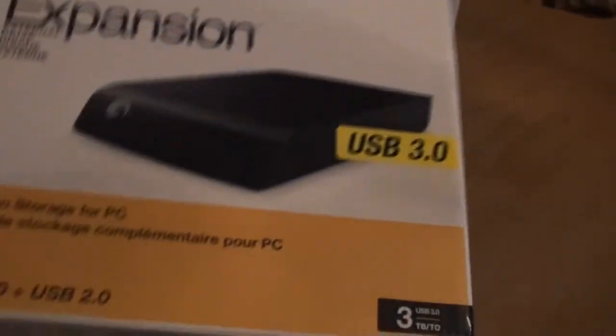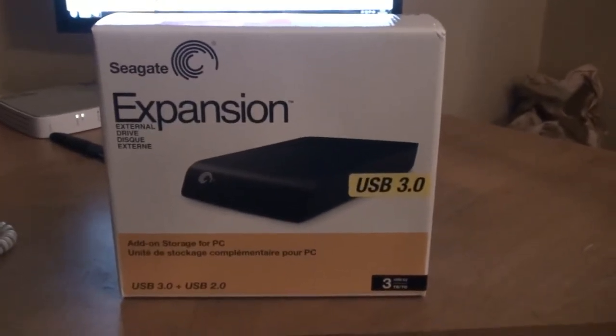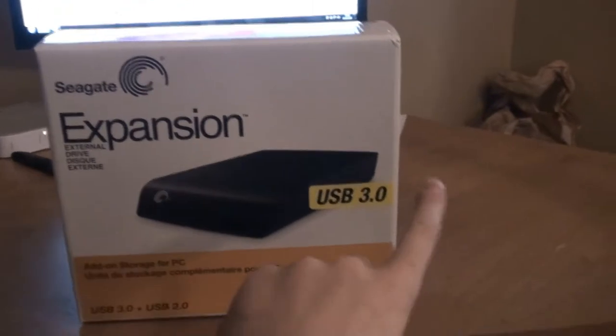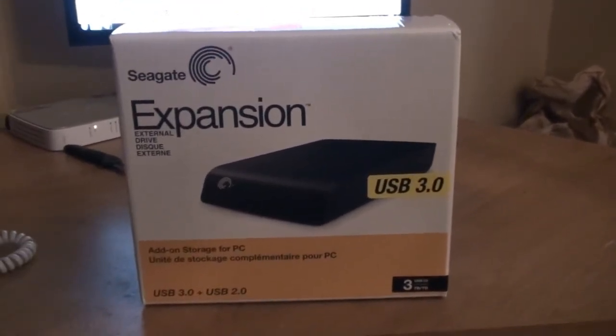I've just got this in the mail. It's the new Seagate 3TB Expansion external hard drive. It has USB 3.0, which is also backwards compatible with the 2.0.